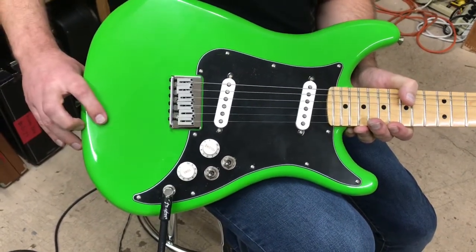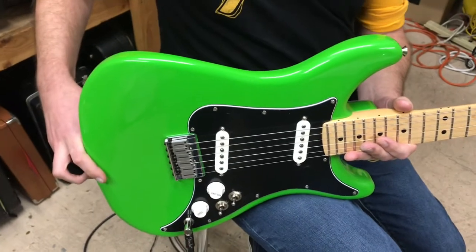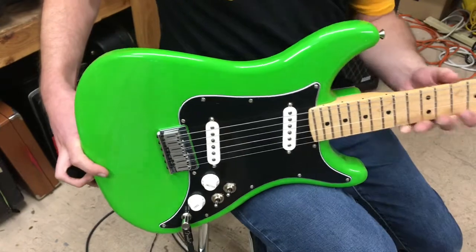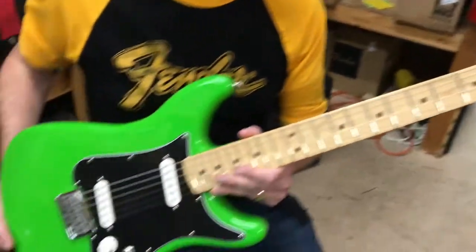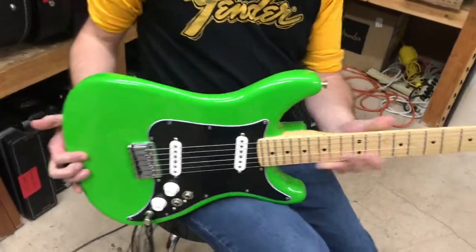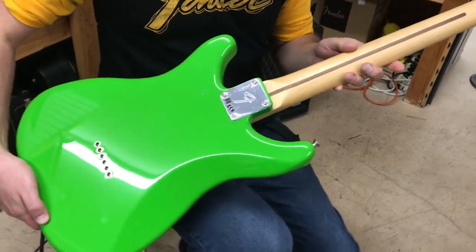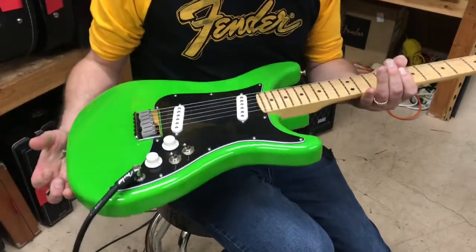Check out the old-timey Fender Lead Series headstock — it's a replica of what they did back in the day — and vintage-style tuners. It's actually a very cool guitar. It's a budget guitar, so it's not going to break the bank, and it actually sounds and plays really good. We have sold a number of them — particularly the Lead 3s, which are cool.